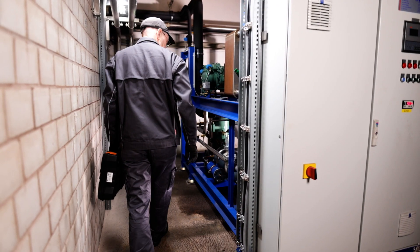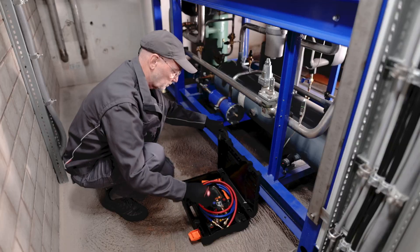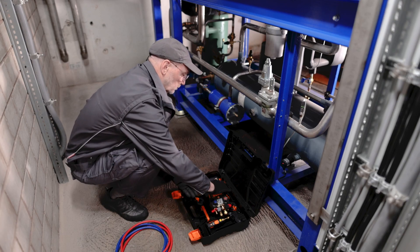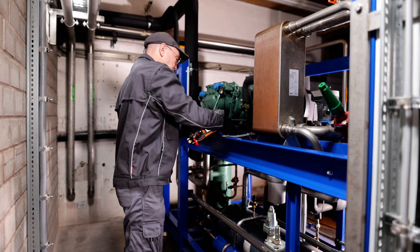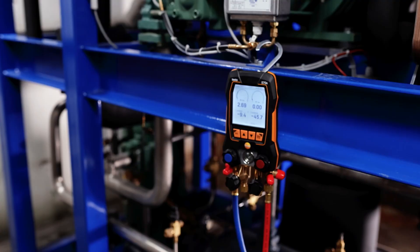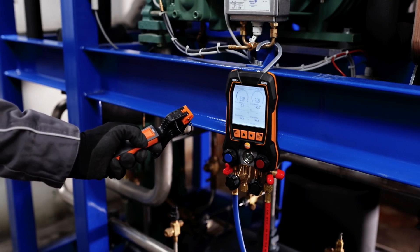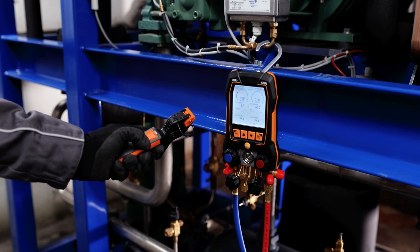The digital manifold Testo 570s makes long-term measurements simple and fast, thanks to intelligent error analysis that immediately points out anomalies without lengthy searching. When switched on, the manifold automatically connects to up to six probes via Bluetooth, enabling wireless measurement and saving valuable time.